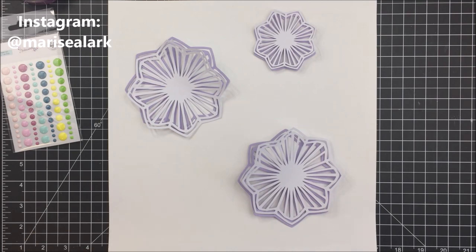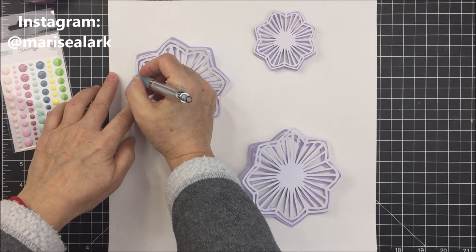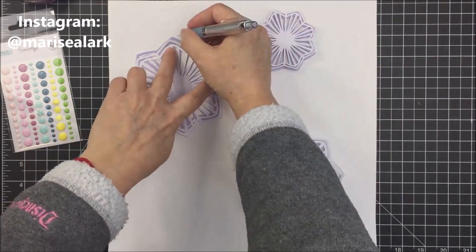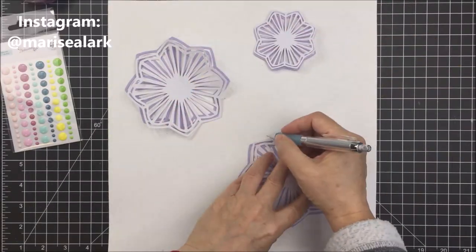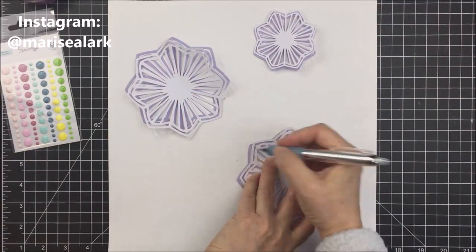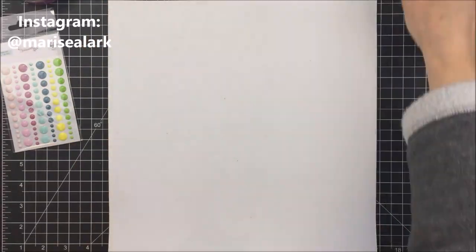I'm going to adhere those cut files together with a little bit of foam adhesive and place them on my basil cardstock in the areas you see there. I'm just taking a pencil and marking out where I want those to be placed on my paper, and I'm going to do a little bit of mixed media here.